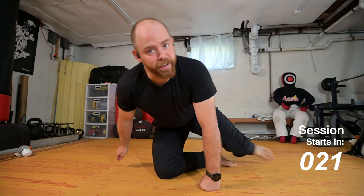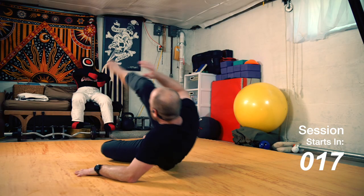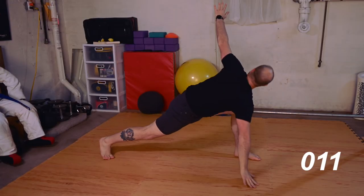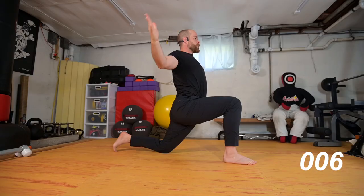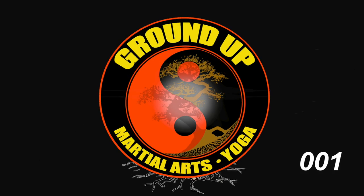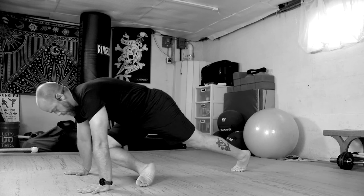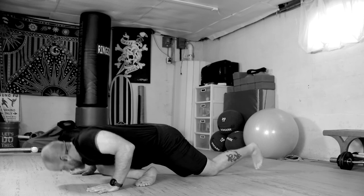It'll be what it is and it'll be fun. This will make sense maybe. Alright, thanks for joining us this week. Today we are going to go through probably some flows — three-legged dog, probably flow into some pigeon, things of that nature. We'll see what happens.